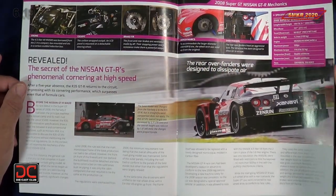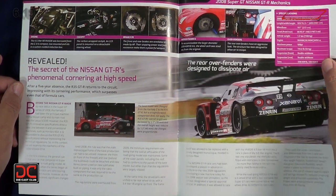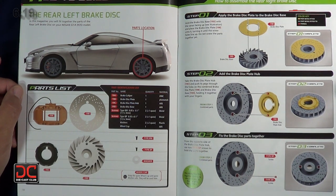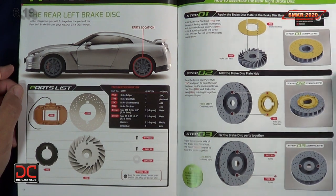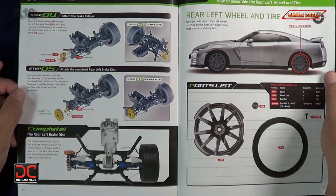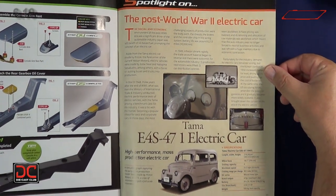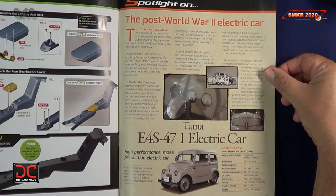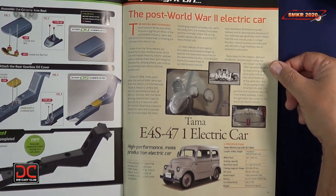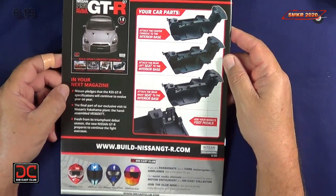Moving forward, they talk a lot about the clean room and how important it is to keep parts from getting contaminated with any foreign matter. There's a racing legend article — the secret of the Nissan GT-R is phenomenal cornering at high speeds. We then get into stage 19, parts pack 19, assembling the rear left brake disc. Lastly, there's an article on the post-World War II Tama E4S-47-1 electric car — a nice historical bit on Nissan. They also give us a preview of issue 7, which looks like it will include the interior.